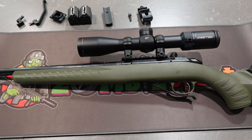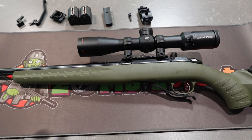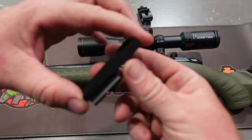The topic of this video is a new pic rail that I specifically designed for this stock. As you can see, I haven't got a sling point there at the moment because I took it off so I could show you this, which is this piece right here.